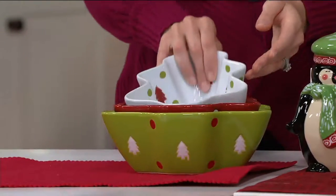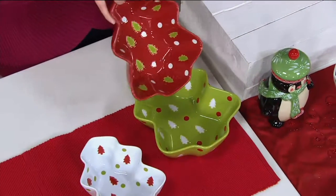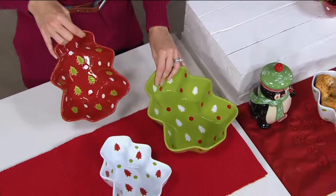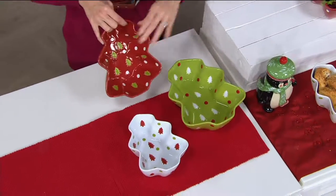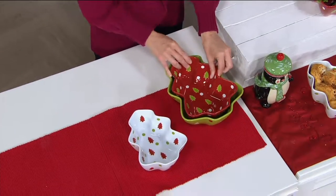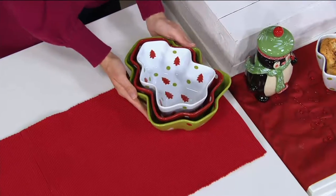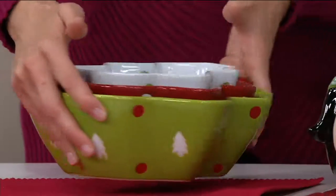Starting right here with the smallest size, you're going to start with your one quart size. It's also one and a half quart and a two quart. Notice as I'm setting these down, they're easily nestable, so you're not having to find cabinet space for all three — you only need to find cabinet space for the one.